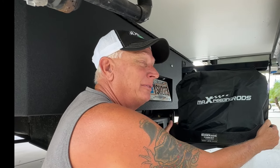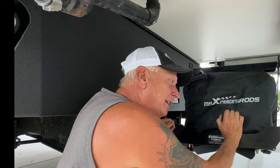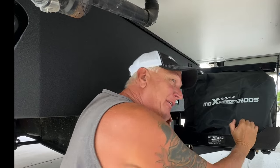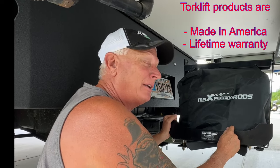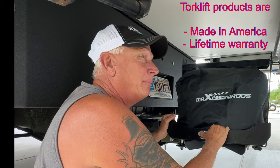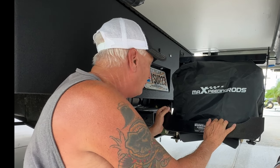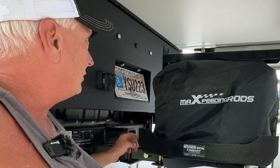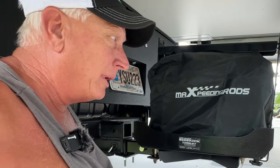It's a really simple product that works, and it's made by Torklift which has a lifetime warranty. Anything happens with this thing, Torklift will fix it — lifetime warranty, American made. You can hear me hitting it and it's not moving. It's designed for a two-inch hitch, but it will work with a bigger hitch using an adapter. We could have used our three-inch hitch with an adapter, but due to height restrictions we went with the two-inch.